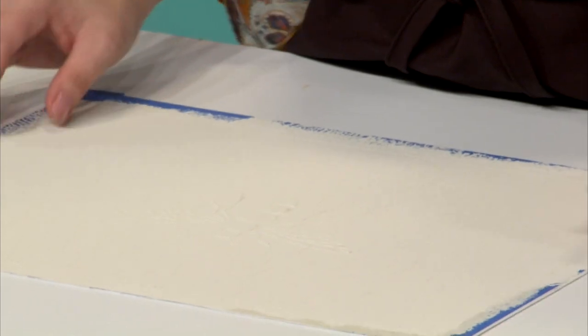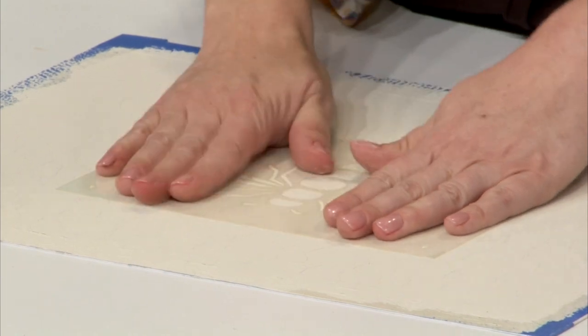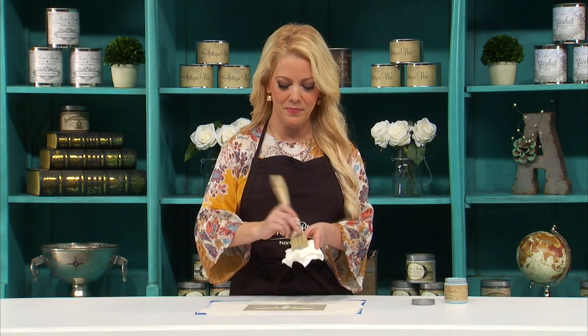Now we're going to make the bee stand out a little bit more. I've got my bee stencil again, and adhesive one more time. I'm going to place it just on top of where I had it before. Now I'm going to use Maison Blanche Vintage Furniture Paint in Robin's Egg. This is a nice little four-ounce sample jar for small projects. I've got a napkin and a chip brush, and I'm just going to dab a little bit on.